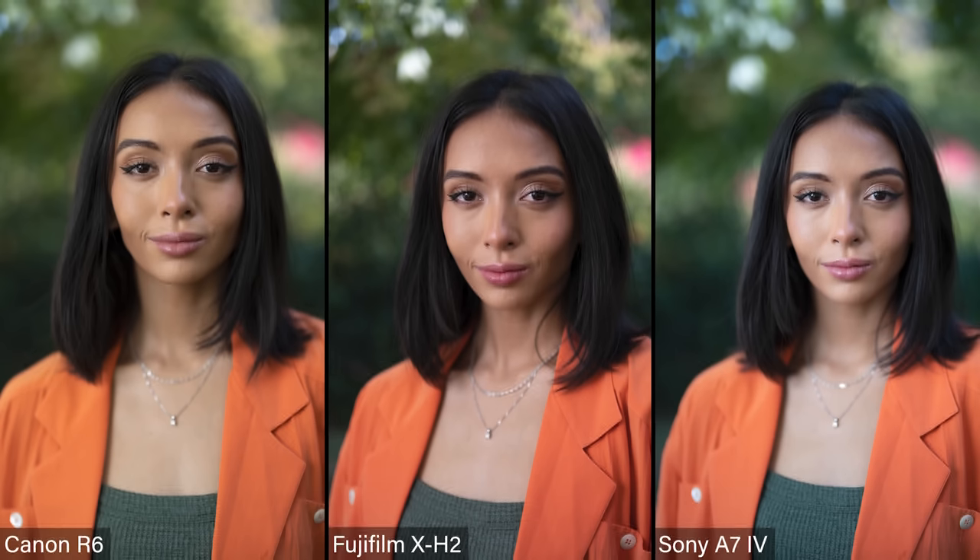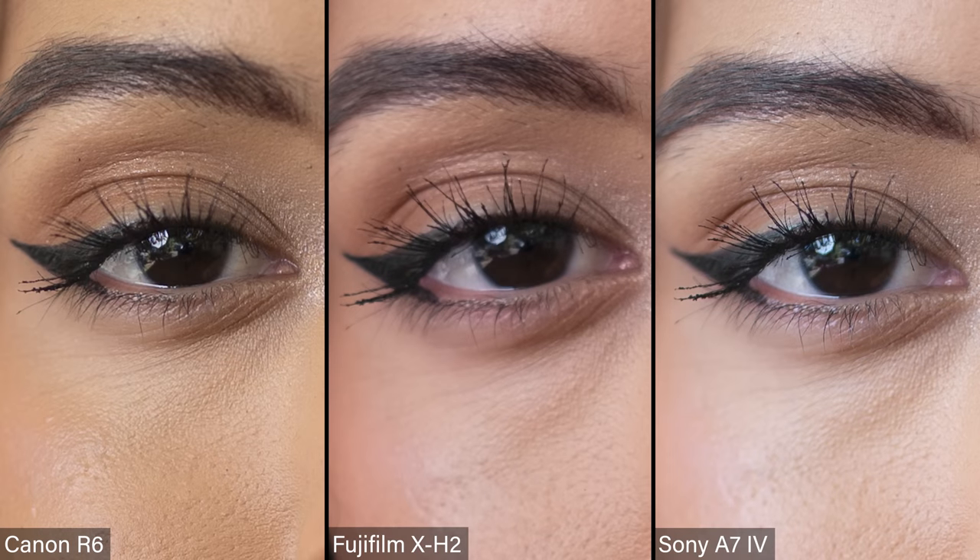But look at the background — immediately we can see the difference between an APS-C sensor and a full frame sensor. At 1.4 — all these are shot at 1.4 — the background is way more out of focus with the two full frame sensors versus the Fuji. So let's look at sharpness now, because that's really interesting to me. Is it going to compare with the Sony A7 IV at 33 megapixels? It's 40 megapixels in an APS-C sensor. Both the Sony and the Canon are super sharp, and the Fuji is dead on for focus, but the detail and sharpness is just not quite there — very close.